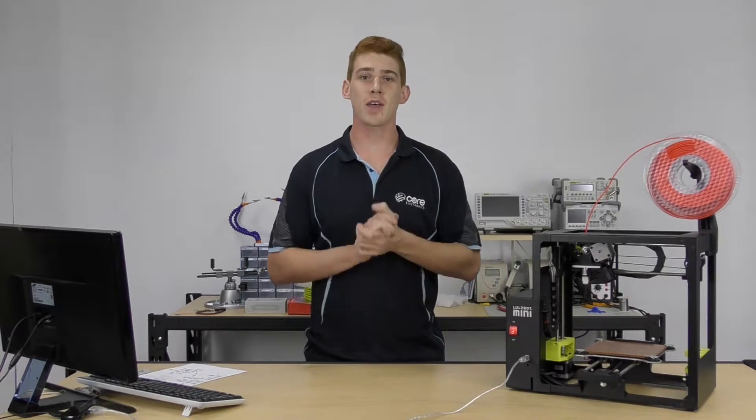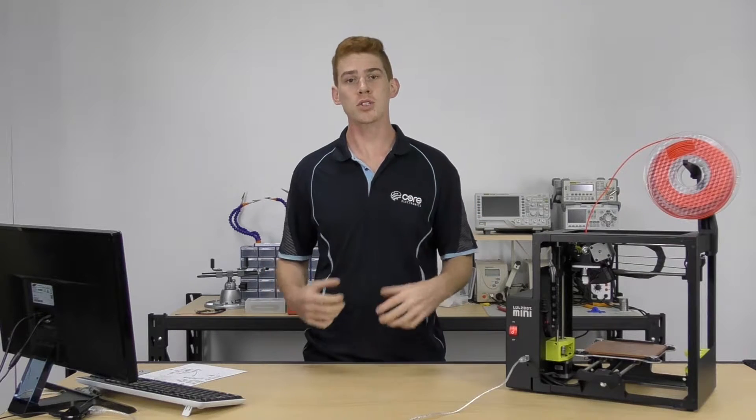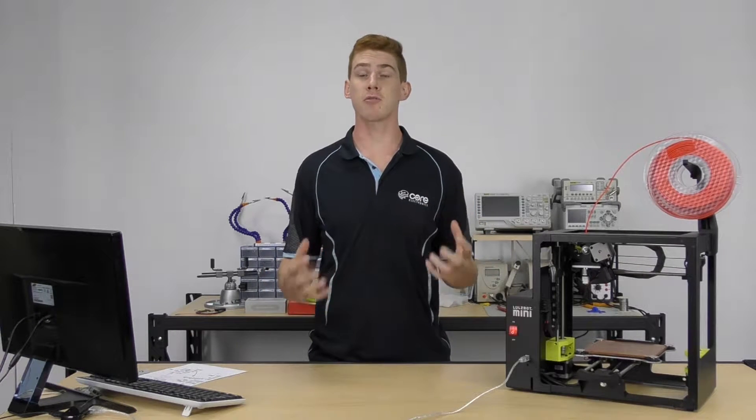All right guys, here we are at chapter two of our 3D printing workshop. Now in this chapter, now that we've learned how our printer works, we're going to learn how to prepare and print our first 3D model.